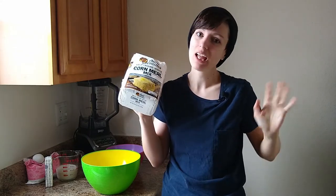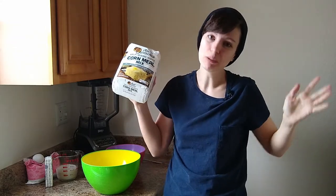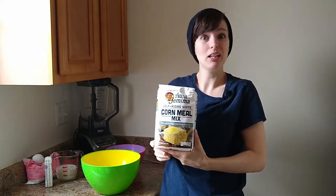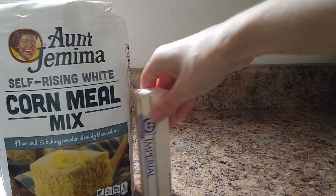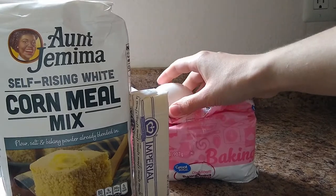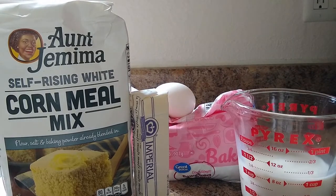But you know what? There's not a lot of white cornmeal available around here. But I found this, and this will work fine — it'll make our recipe all that much simpler. Some butter or margarine, some sugar, egg, and some milk.